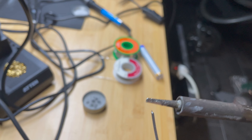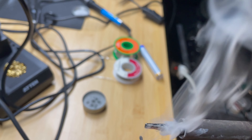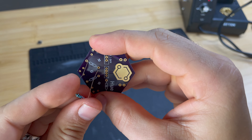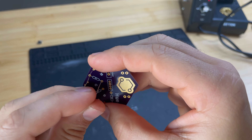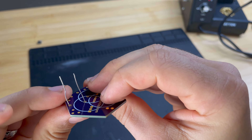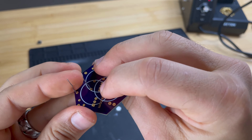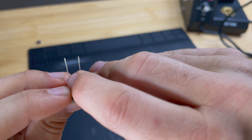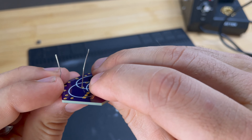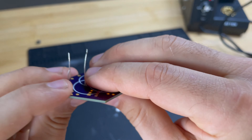Once you get your tip tinned and it's ready to go, let's talk about how to solder a component onto a PCB board. If I want to solder this component on here, I need to put the legs of my component through the PCB board and push it down. Depending on how thick the legs are and how big the holes are, you may need to bend one of the legs a little bit so that it sits in there right and stays in there. But sometimes you don't even need to do that much.